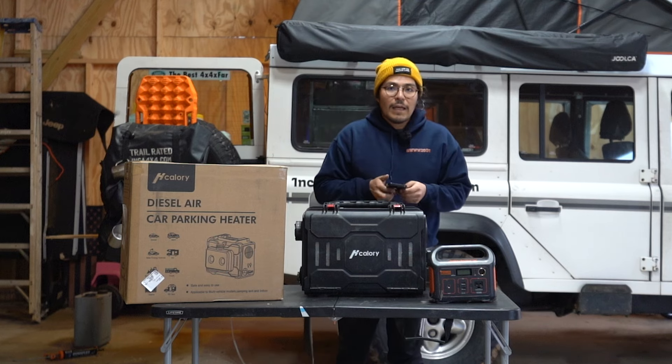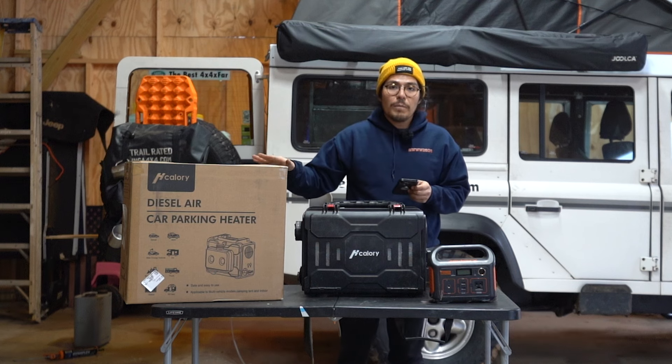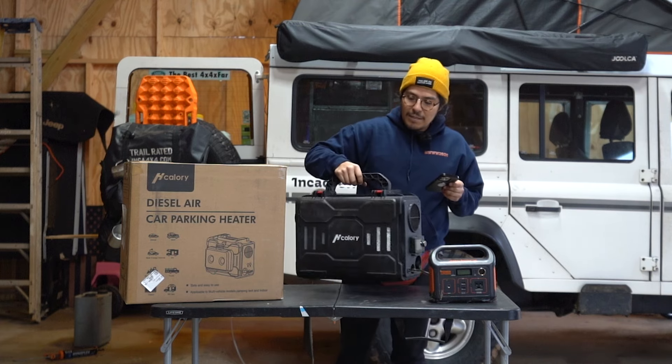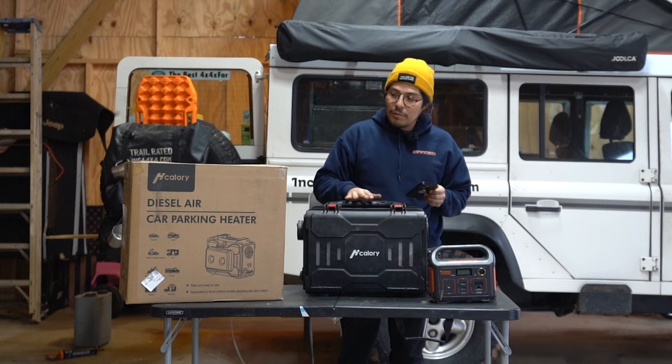Hey guys it's Inca 4x4 and thank you for being in this one. I want to shout out Hackery for sending me out this unit. We have a special coupon for this all-in-one diesel unit. This is my personal diesel heater. I've had it for over a year, probably put more abuse to it than I should have, and it's held up really great.